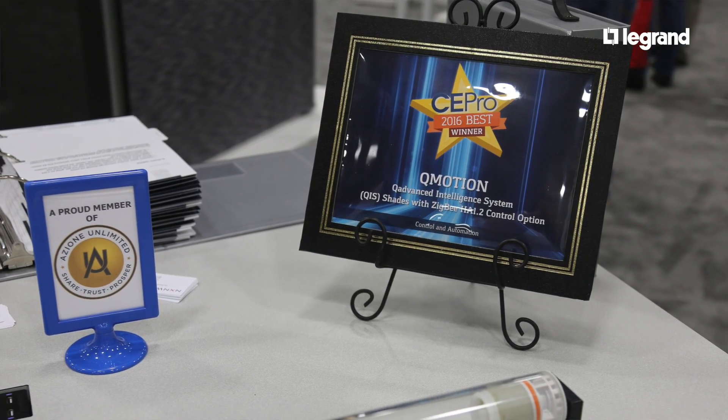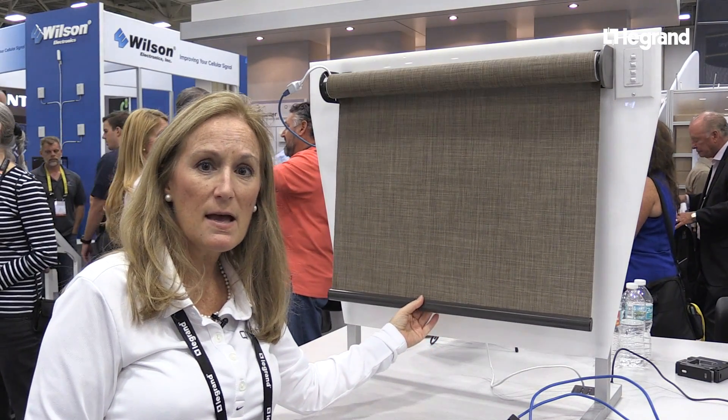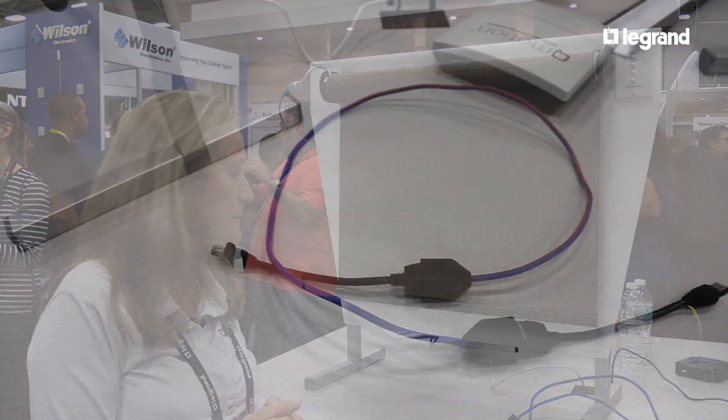One of the things that's unique for Q-Motion is our patented manual override feature. What's nice about that is you can pull on the shade and you're not going to damage the motor. Q-Motion is the only one that has the patented manual override system.